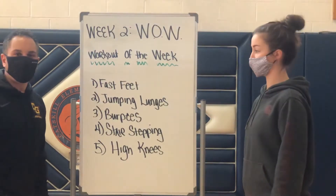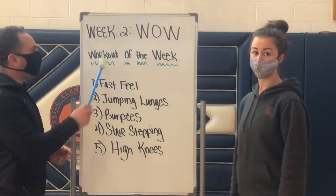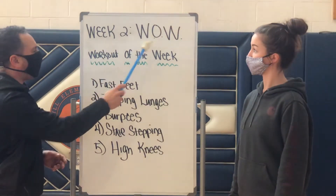Hey team, and welcome back to our second part of our HIIT unit. We're in week two where we're going to talk about our WOW — workout of the week.